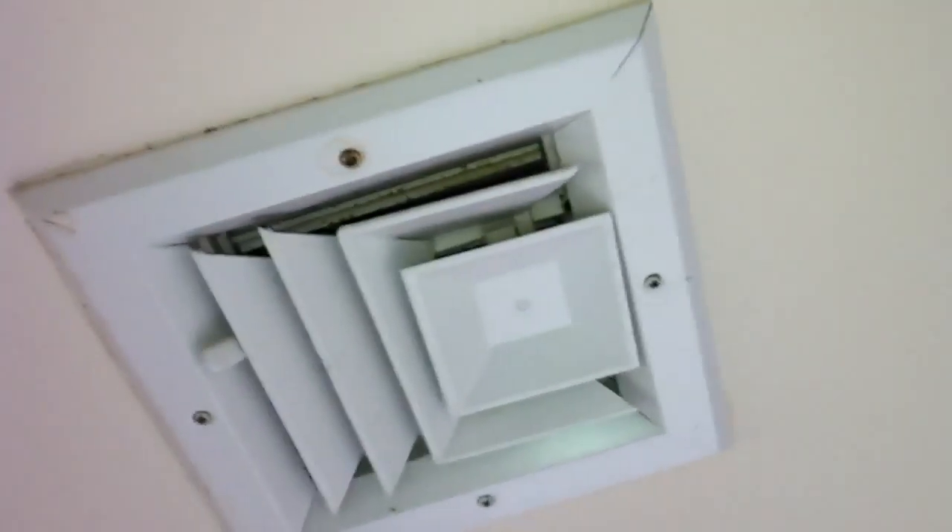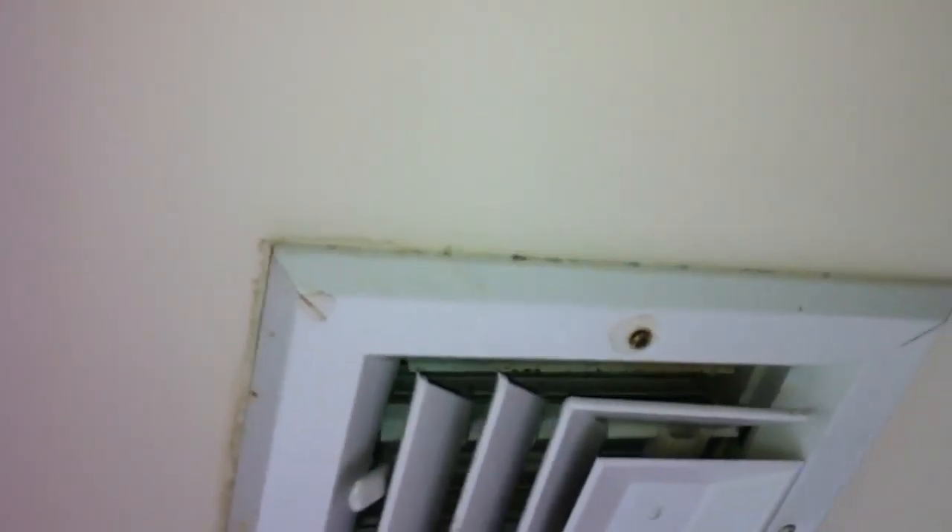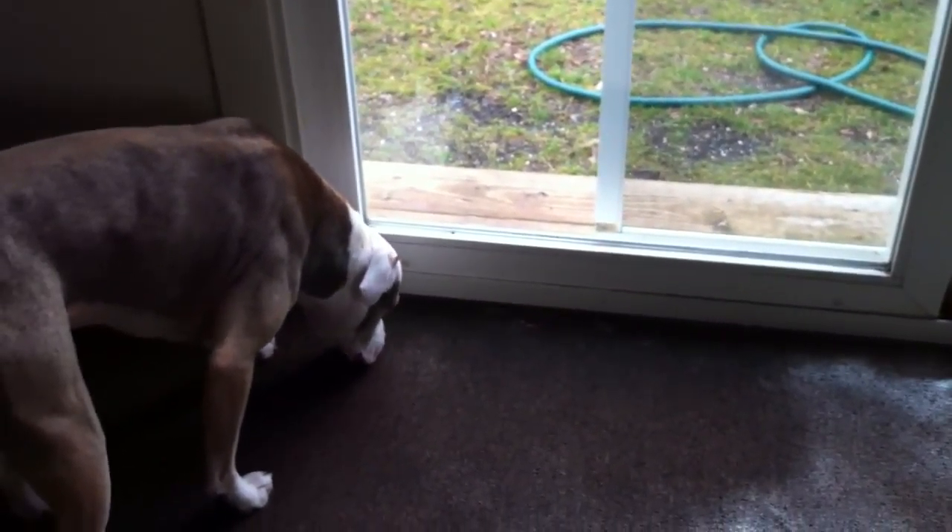There's so much moisture in the back room that the windows are all wet and there's black mold growing on the windowsill — that was not here when we moved in. The windows have been sealed shut, and all the holes in the screens were already here when we moved in. I already gave notice to you, Mr. Elwood.